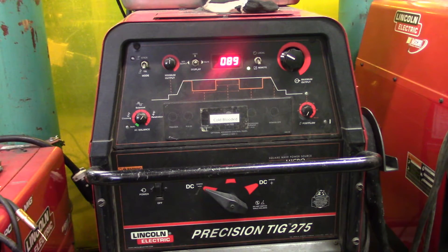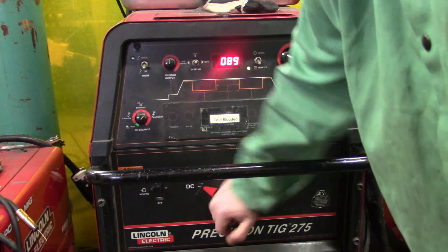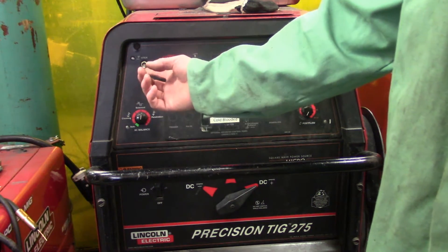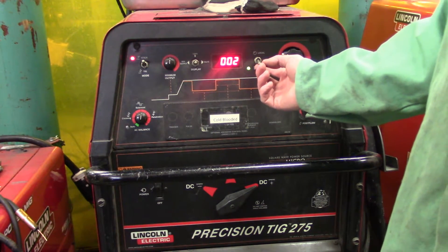First thing you want to do when you switch from TIG to stick is take it off direct current electrode negative and go to direct current electrode positive. You also switch this from remote to local, which takes it off the foot pedal used for TIG.